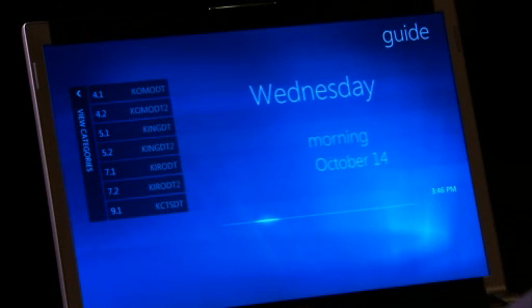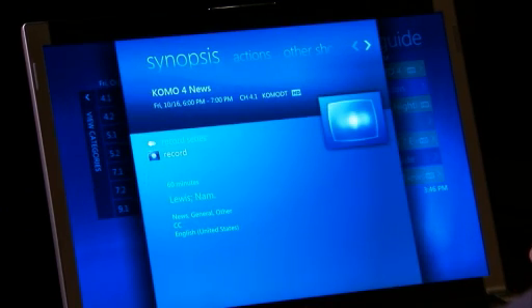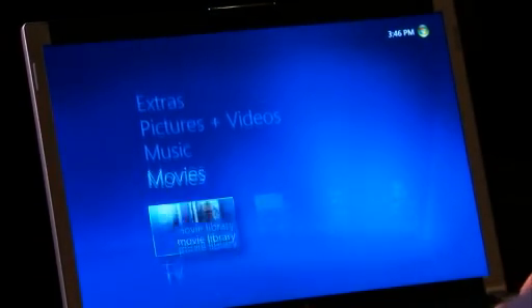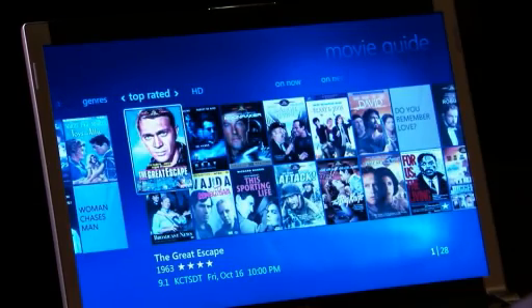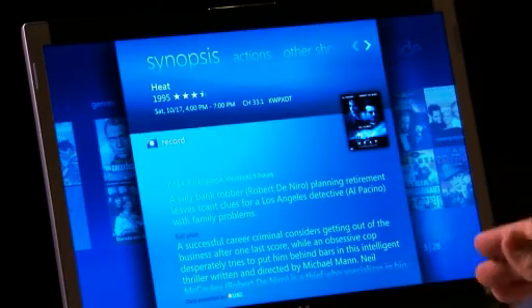Even going through the guide — let's say I want to find something on Friday evening — I just hold down this button and it goes through a feature we call Turbo Scroll all the way to Friday evening. I let go and it jumps to Friday evening. Then just like a regular DVR, I could select it and record it or record the whole series if I wanted to. The same thing happens with movies — if I go to the movie guide, I can see all the top-rated movies on in the next two weeks.